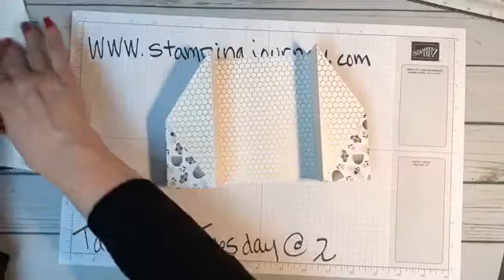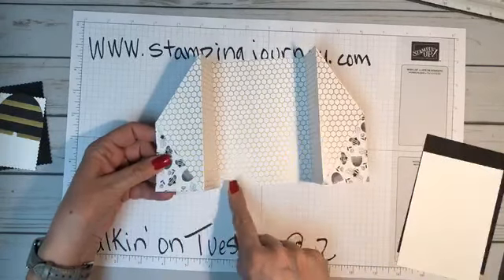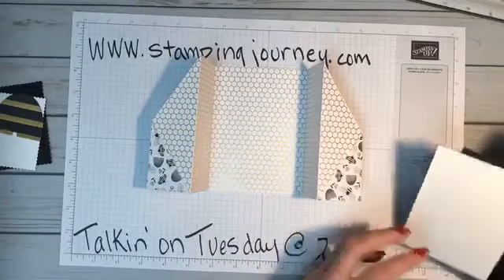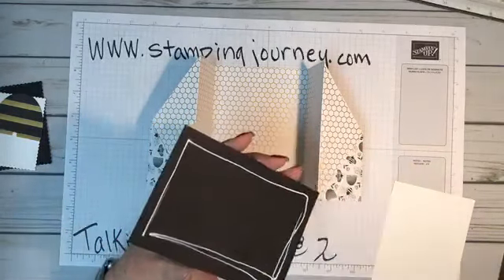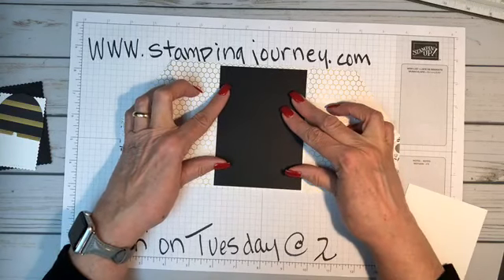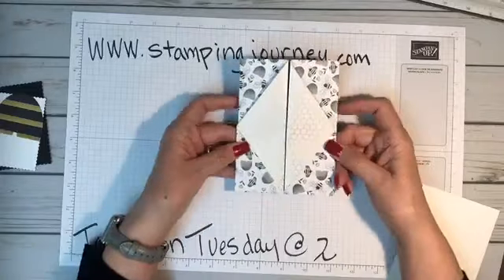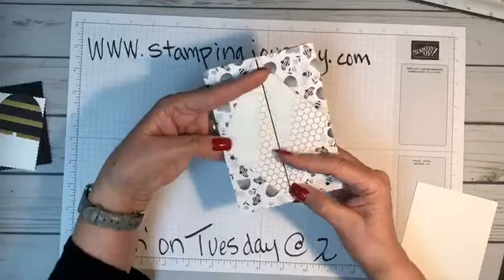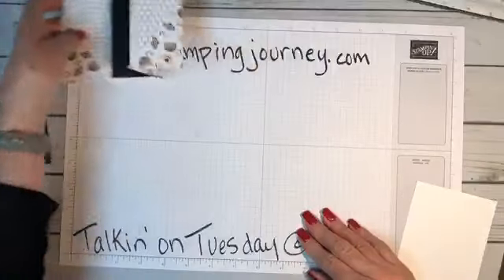Because we scored at two, four, eight, and ten, the inside piece is going to be five and a quarter by three and three-quarters — it's a four-inch by five-and-a-half panel. I'm going to go ahead and glue that in, but I'm not going to glue in the white until I stamp it. That's my rule — you have to stamp before you glue, in case you need to use the other side of that special paper.